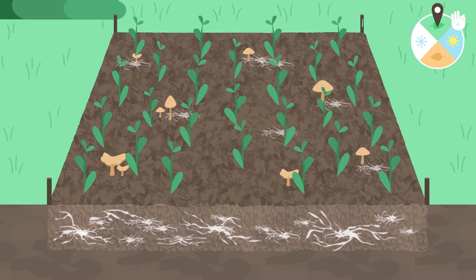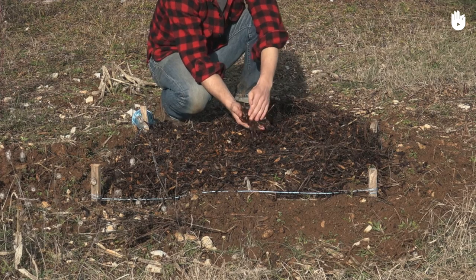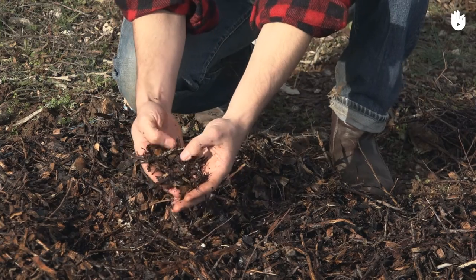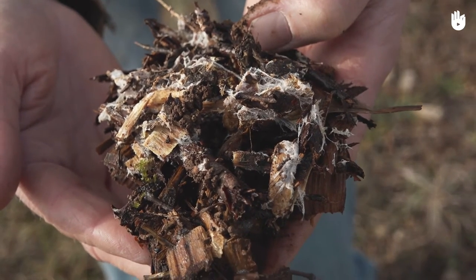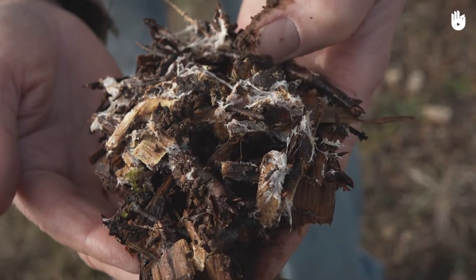After this resting period, you will be able to see that the structure of the soil has already improved. You'll see white filaments known as mycelium where the fungi has grown. This is a sign that your RCW is in good health and lets you know that it's time to mix the RCW with the first few centimetres of soil beneath.